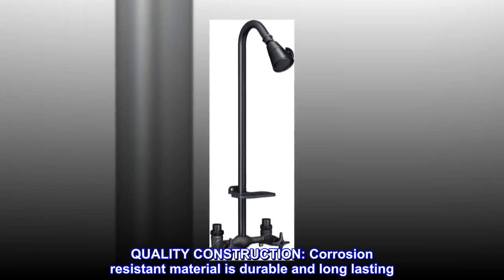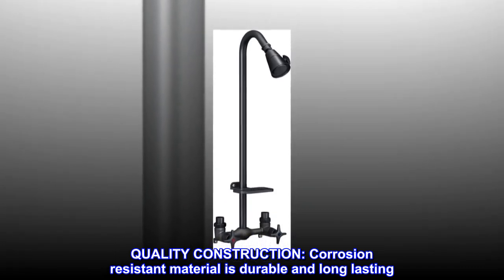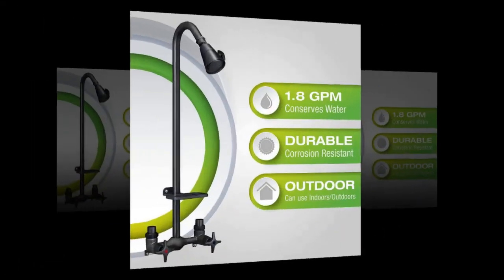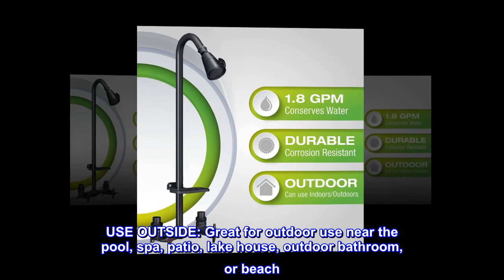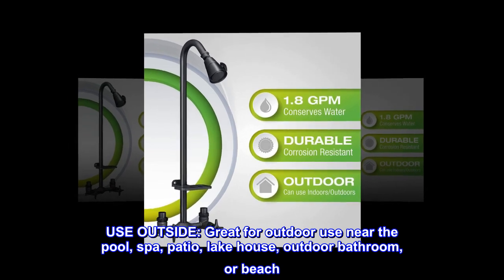Quality construction. Corrosion-resistant material is durable and long-lasting. Great for outdoor use near the pool, spa, patio, lake house, outdoor bathroom, or beach.